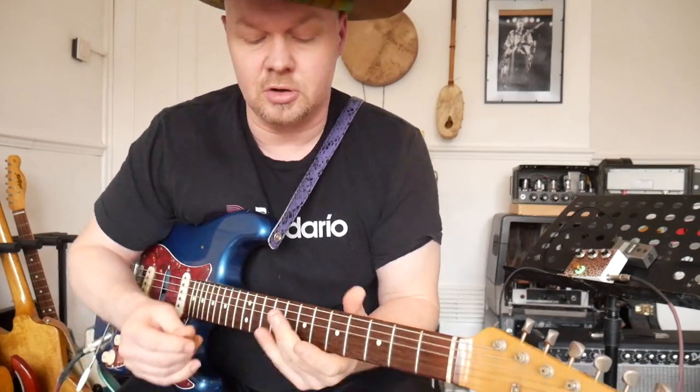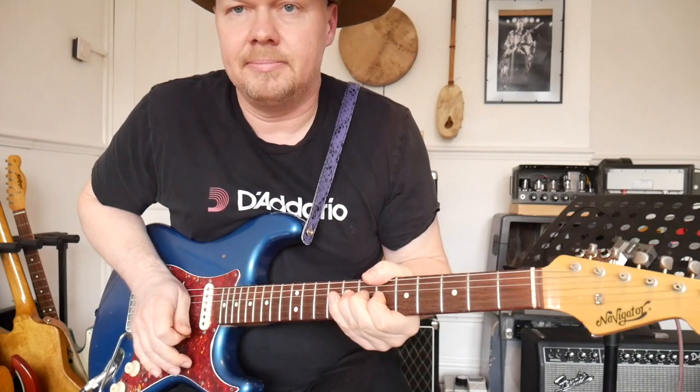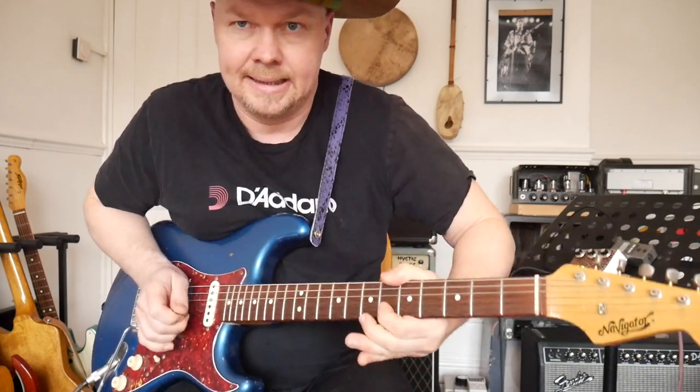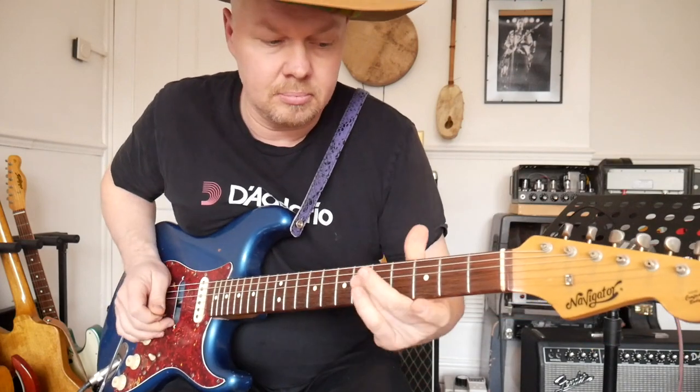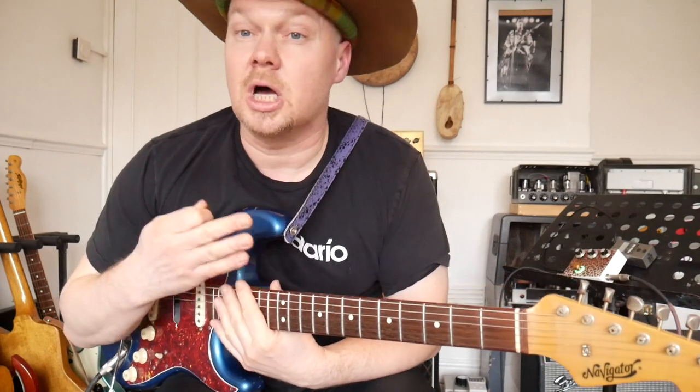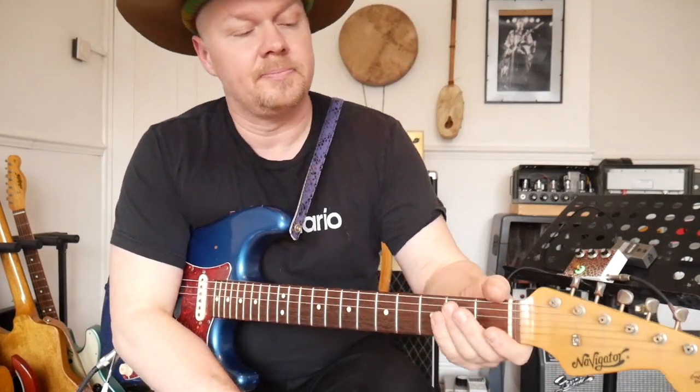What we've got there is bending and vibrating after you bend the string — just literally that. Now, these strings are 11s tuned to E. Very important. One of the most important things is the string gauge.